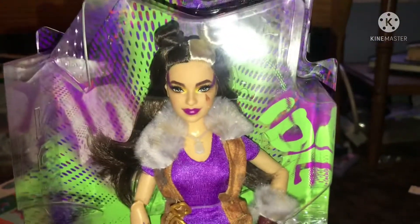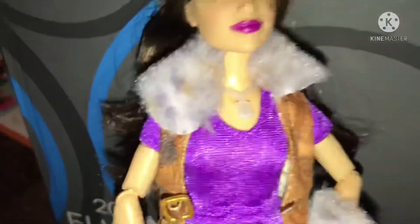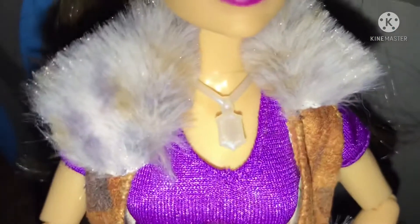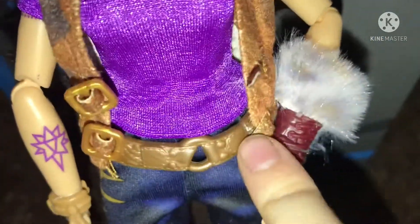Now let's take the best of the wolves out of the package. This is the winter doll out of the package, and she is so cute. I love her little buns on the top of her hair. It's not so accurate. She's got her moonstone. She has, like, fuzzy stuff around her.